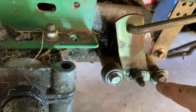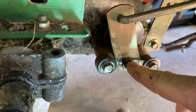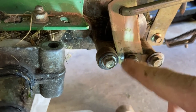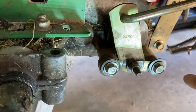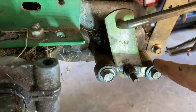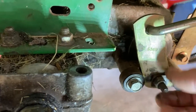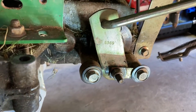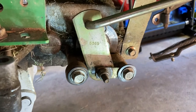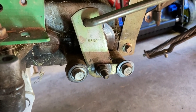We'll just take this nut off — this is your adjuster nut. But I'm just going to take this whole assembly off and we'll put the new shoes in, or the new pads. This arm is shaped funny. It has like a bend in it which acts like a cam, which applies your brake. So we're gonna take all that off. You'll see that in a minute.